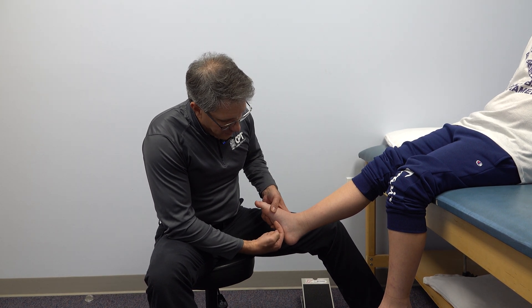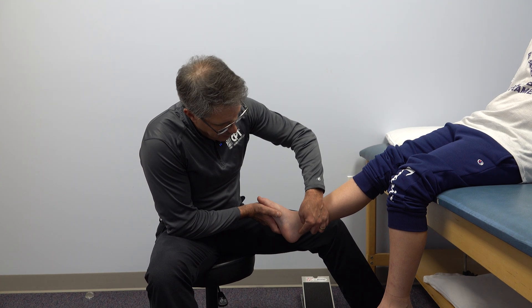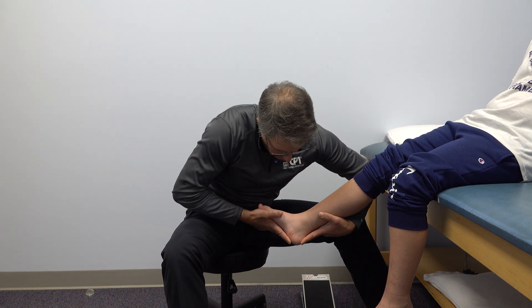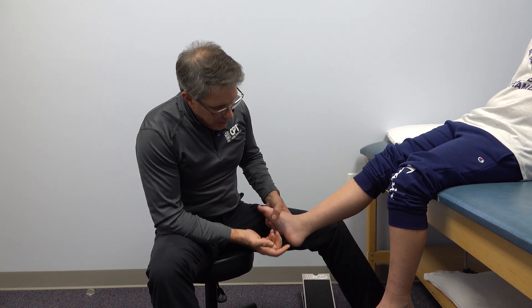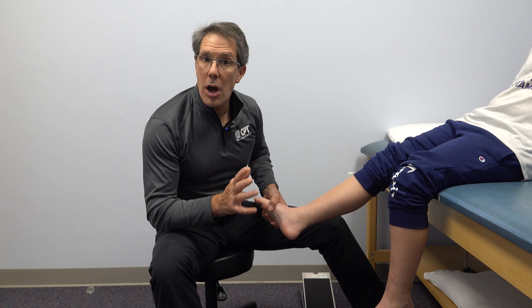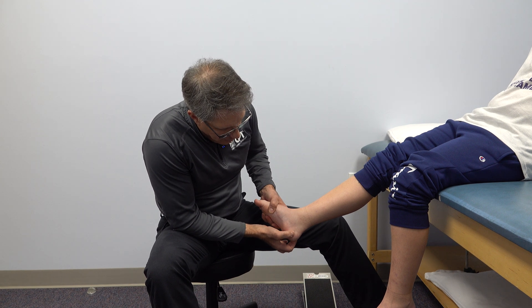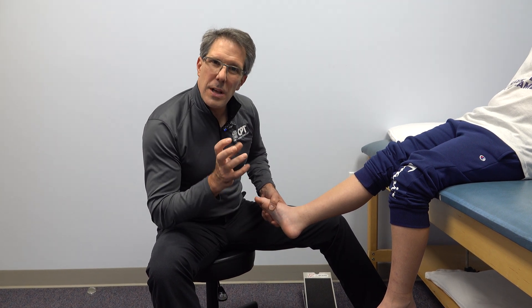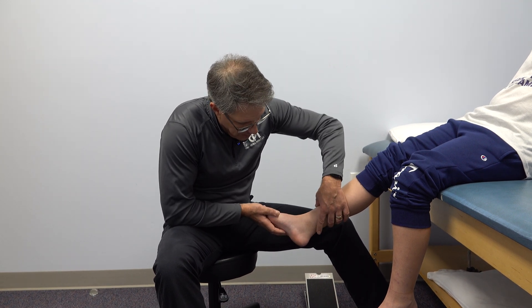Basically this arch and this fascia is pulling in this direction, and the Achilles is pulling in this direction — so they're basically both pulling away from each other. Now when you're young and you have a growth plate here that is still not closed, the cells in that growth plate are a little bit softer. So there could be a little bit of motion there and some inflammation from these two pulling away from each other.